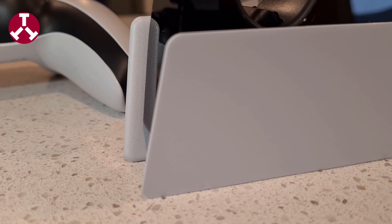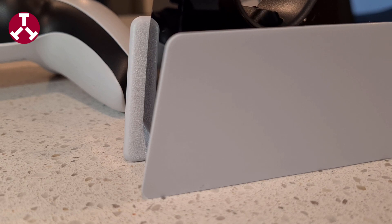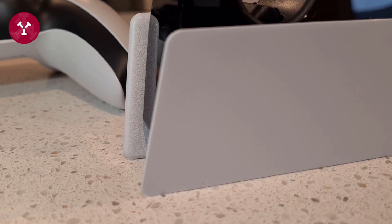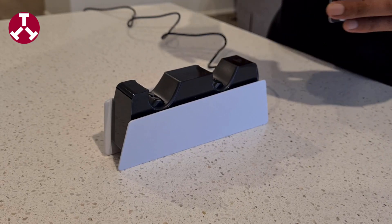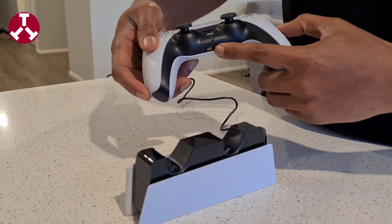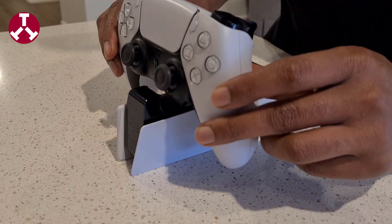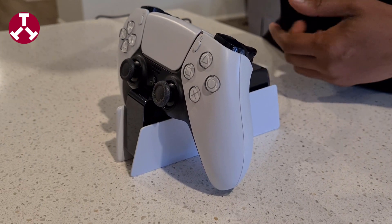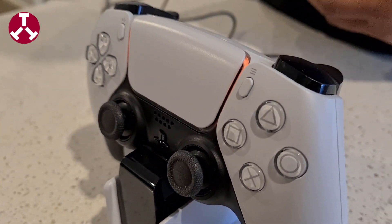Looking closely, we have the similar X, triangle, square, and plus patterns on it, just as we have on the PlayStation 5 and on the controller. Putting your controller on the dock is pretty simple — just match these connectors with the dock's connectors, and here you go. You can see the charging lights are all lit up.